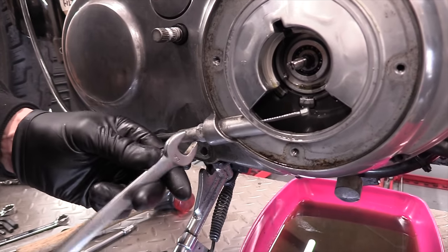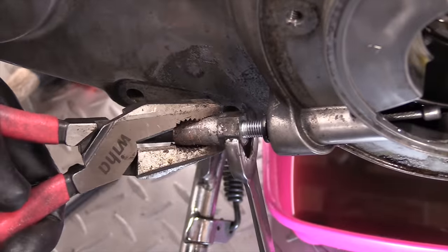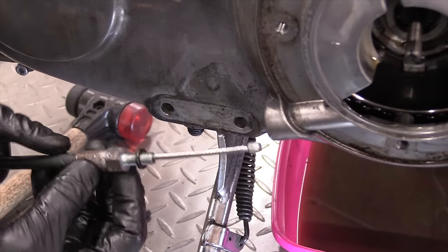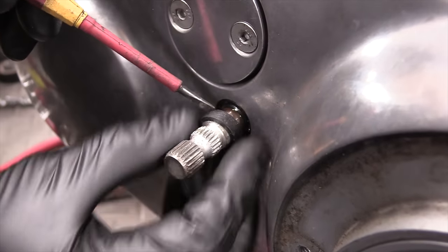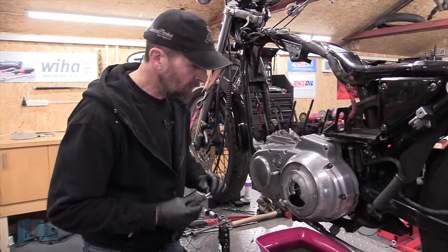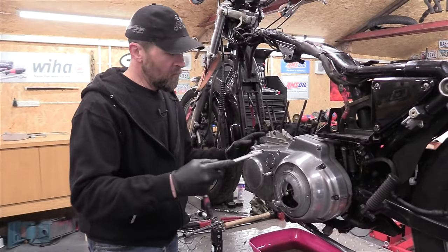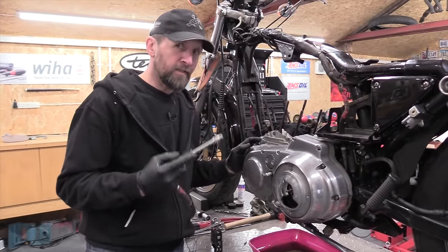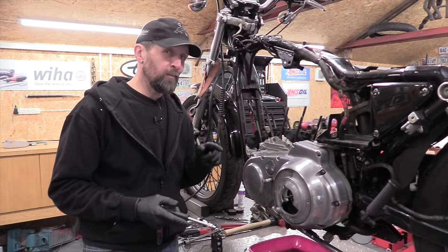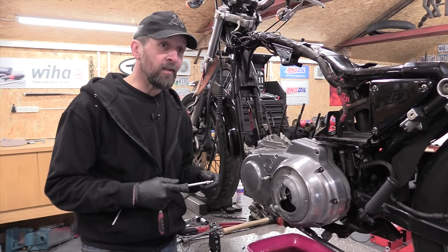9/16ths on the cable. With everything disconnected and removed out of the way, now let's go around all the fasteners, crack them off an eighth of a turn, then remove them all, bump it clear and pull it free. Obviously put an oil pan underneath because there will be a residual amount of oil still inside even though you drained it.